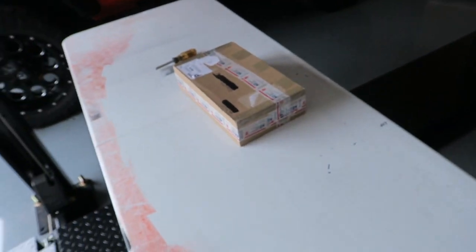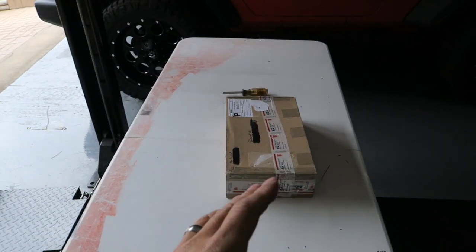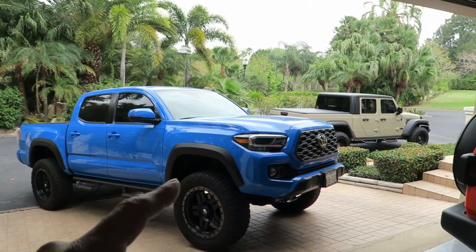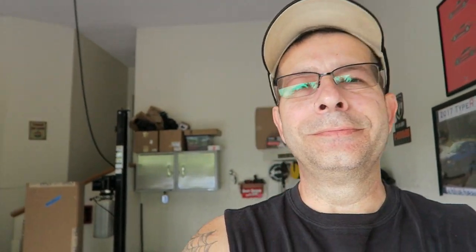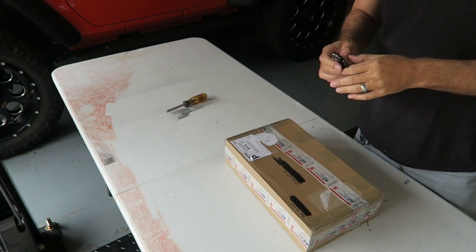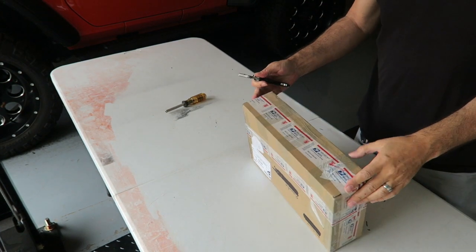I had sent my console lid off to him to be recovered and redone, and it's back. We're gonna unbox it, get it in the truck, and see how it looks. You guys are gonna see it in person at the same time I do — I've seen pictures but this is the first time I've seen it delivered here.